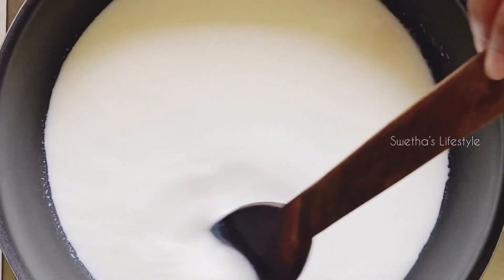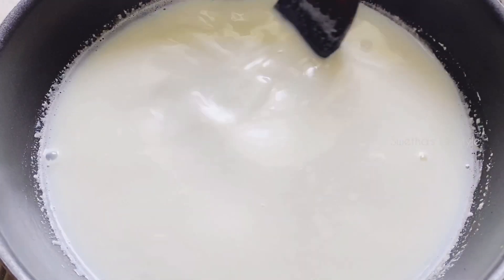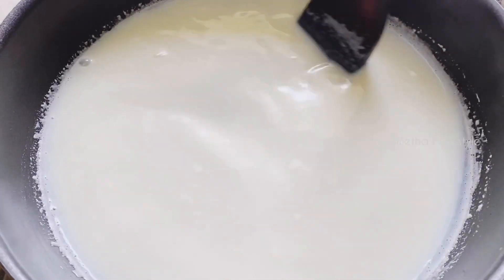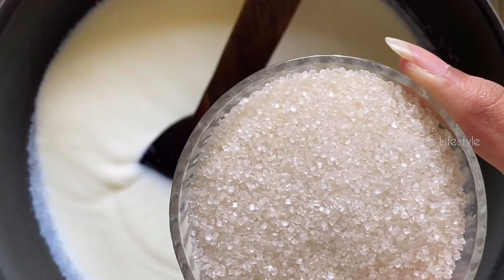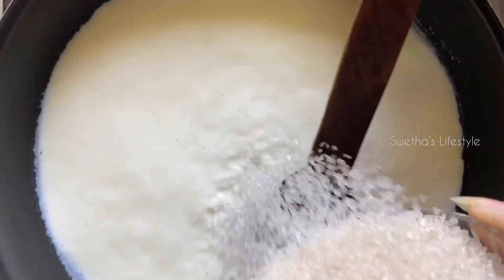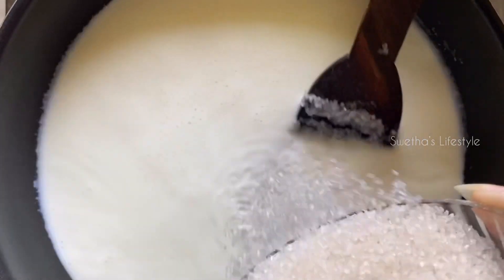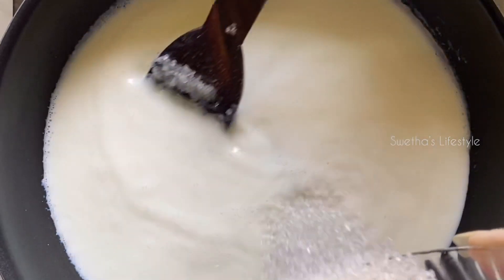Keep stirring the milk and let it come to a boil. To this I am gonna add 1 cup of sugar. For 500 ml of milk, here I have taken 100 grams of sugar. If you are measuring in cups, then for 2 cups of milk, around 2/3 cup of sugar you can add.